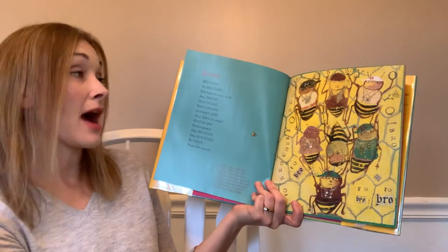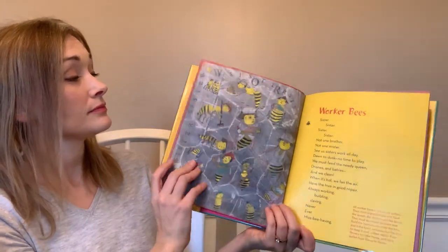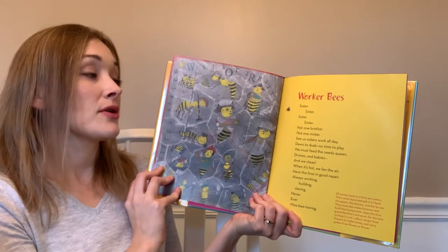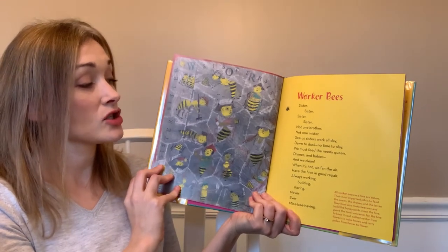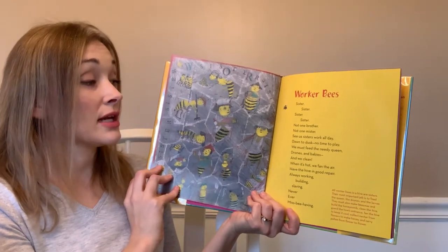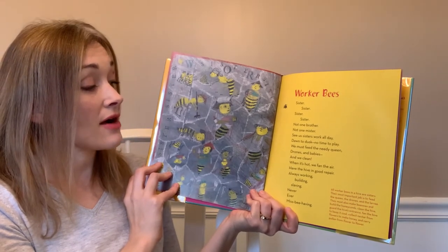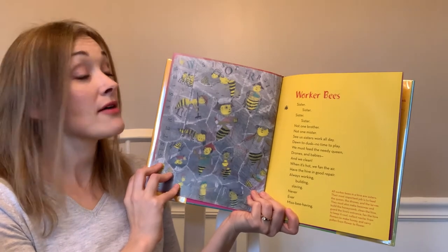Worker bees — 'Sister, sister, sister, not one brother, not one mister. See us sisters work all day, dawn to dusk, no time to play. We must feed the needy queen, drones and babies, and we clean. When it's hot we fan the air, have the hive in good repair, always working, building, slaving, and never ever misbehaving.'